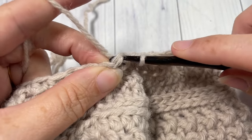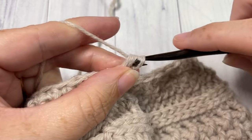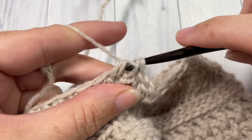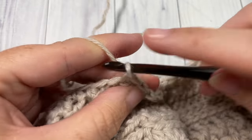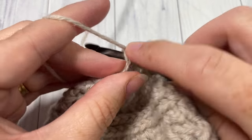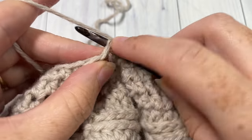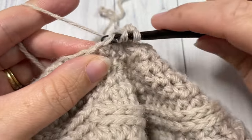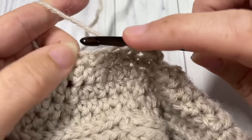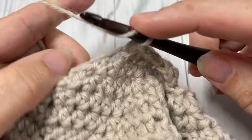For Round 20, chain one, work one half double crochet in each of the next two stitches, then half double crochet two stitches together. Repeat all the way around and join with a slip stitch. Chain one. For Round 21, half double crochet into your first stitch, then half double crochet two stitches together. Repeat — half double crochet in the next stitch followed by half double crochet two stitches together — all the way around, then join with a slip stitch.